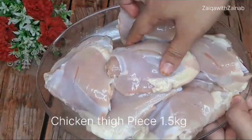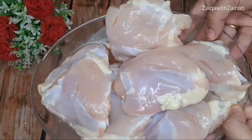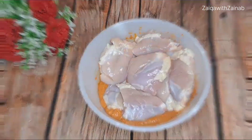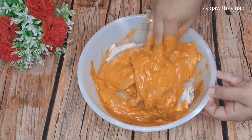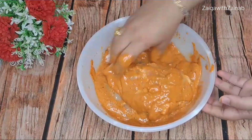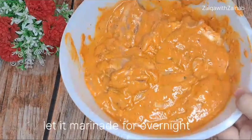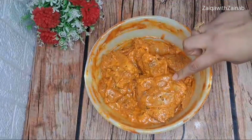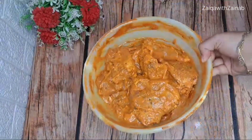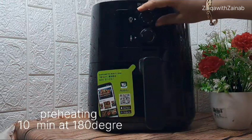Now I have taken thigh piece chicken and I have cut deep slits into it so that the masala will go inside the chicken and make it juicy and tender. With the help of your hands — you can wear gloves — put the masala on the chicken, coat it well, massage it in, and push the masala into the cuts. Keep it overnight for marination so the masala really gets into the chicken. If you don't have time, keep it for at least 6 hours, but I suggest overnight.